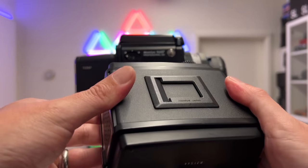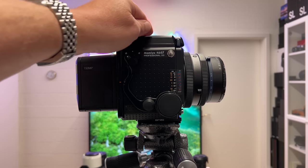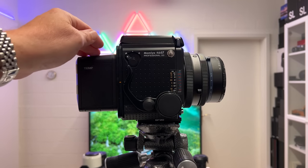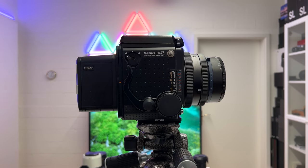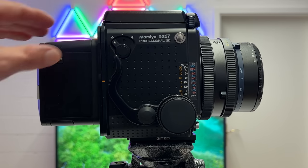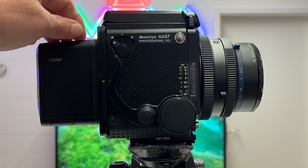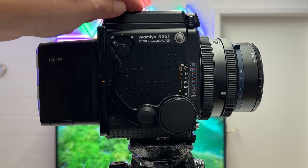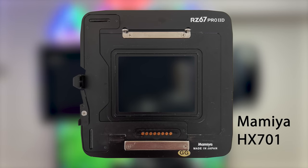That film back was of course shipped with the RZ67, which I purchased in the secondary market because that's the only way you can get it. My Phase One IQ4 I have had for quite a while, and mounting it on the camera was another challenge. As far as I know there exist basically two adapter plates you can use to connect a Phase One IQ4 to the Mamiya RZ67 Pro 2D, and one of them is mounted here — it's from Mamiya and was very hard to find. I finally found it after a long search in Japan on eBay.